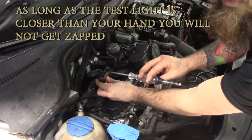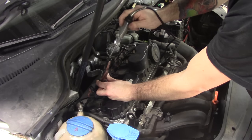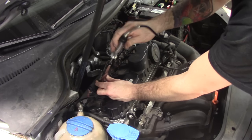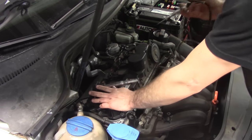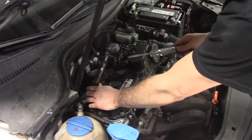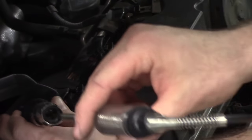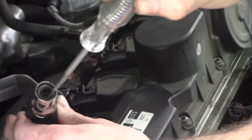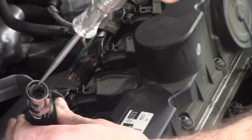What we have is no spark coming from this ignition coil. I just have my test light connected to a ground — you don't want to put it to battery ground. So no spark coming out of this coil for cylinder number one.